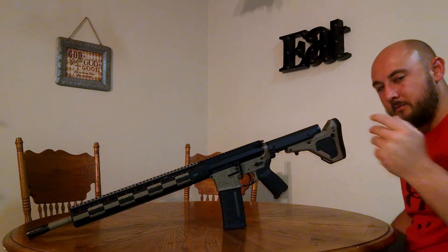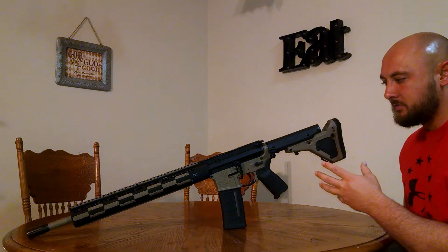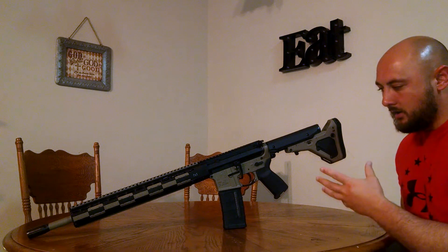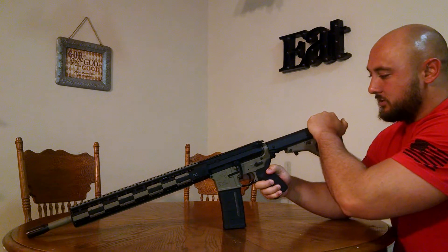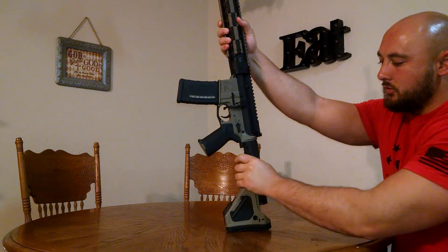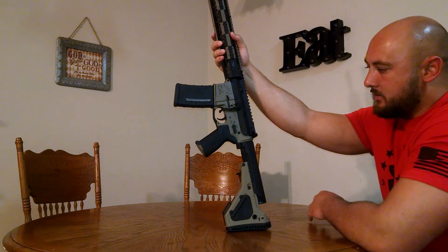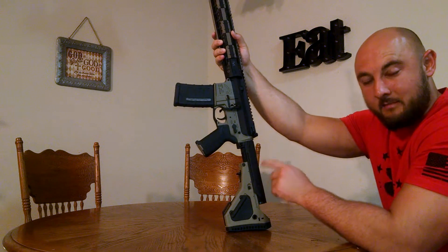You don't have to buy a buffer tube, you don't have to buy a castle nut, you don't have to buy a base plate. So it is pretty expensive, and in my first video I was thinking who would want to spend $250 on a stock. But I can honestly tell you, this stock is just top-notch. There's no wobble, no play. You've got a constant cheek weld. I like the color match. I'm very impressed with this stock and glad I bought it.